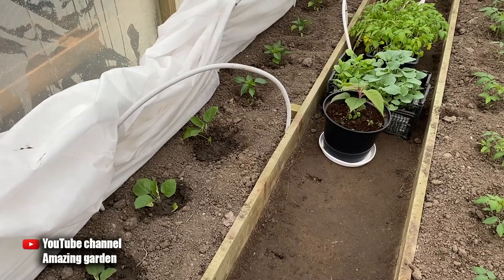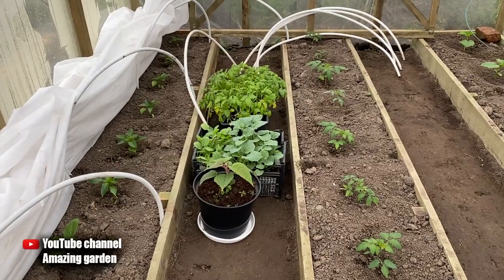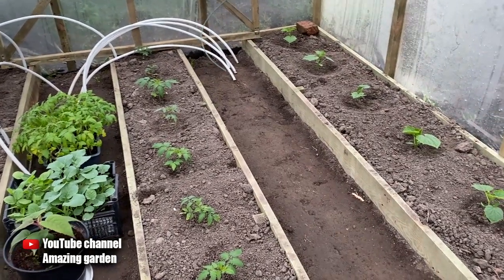Hello friends. In this video I will show you how to protect cucumbers, peppers, tomatoes and other plants that you have already planted in the greenhouse from night frosts. Such mini heaters will be very easy to make with your own hands.